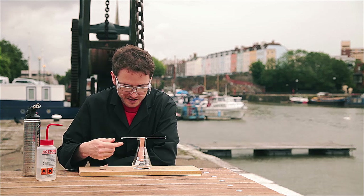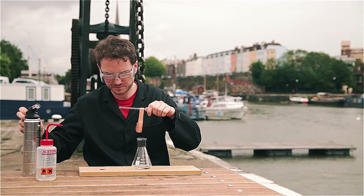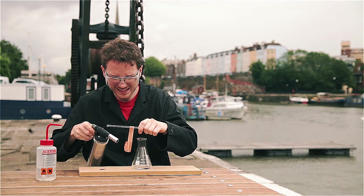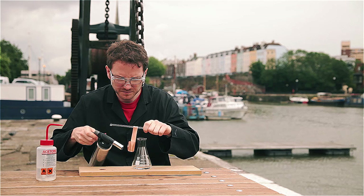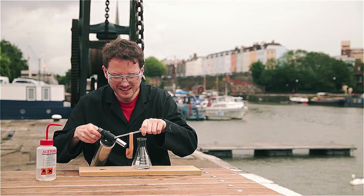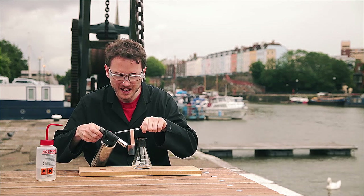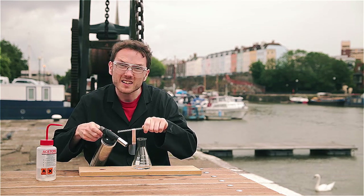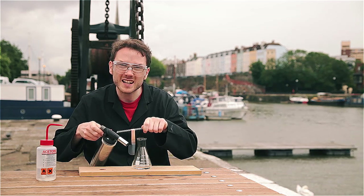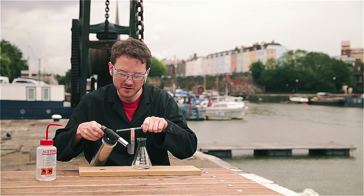All you need to do is to begin heating up the bottom of the copper until it's red hot. The trick to getting this demo to succeed is getting yourself a piece of copper that's got enough thickness to it that it's going to be able to retain heat long enough inside the flask. So I'm making sure this is nice and red hot.